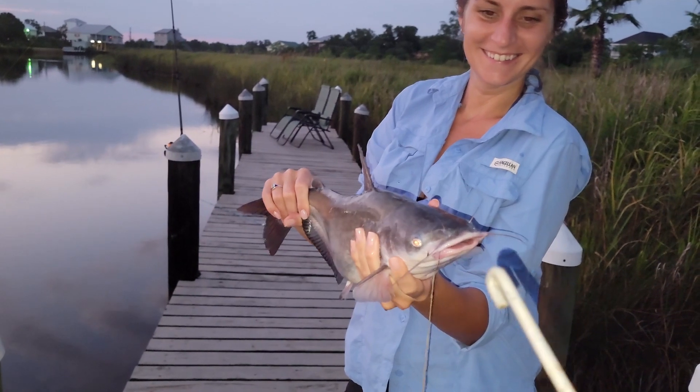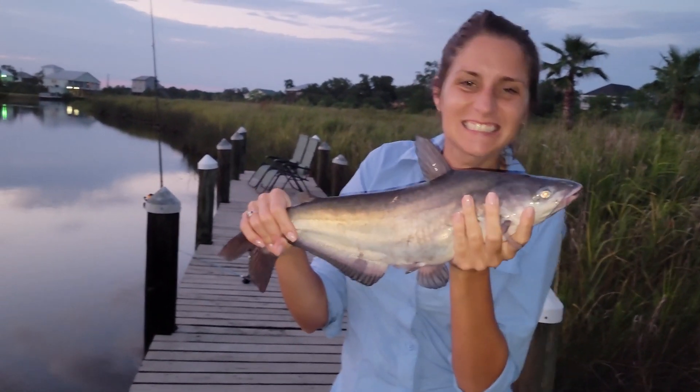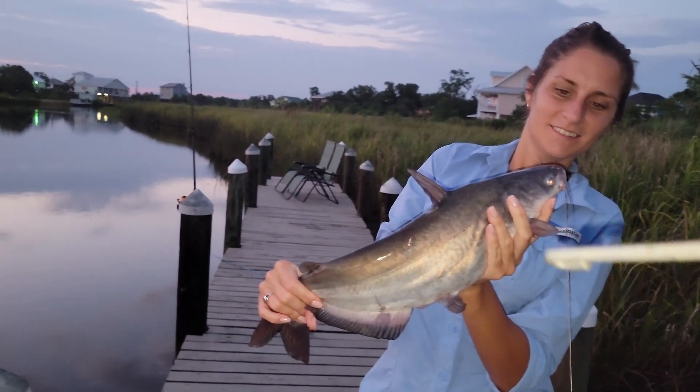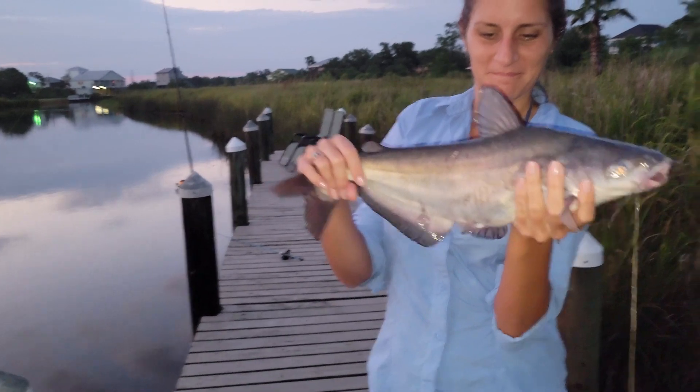We're gonna finagle this guy - look at him. Best eating fish in the water, I won't lie. That's one of her favorites, that's an OG for her. All right, bye!